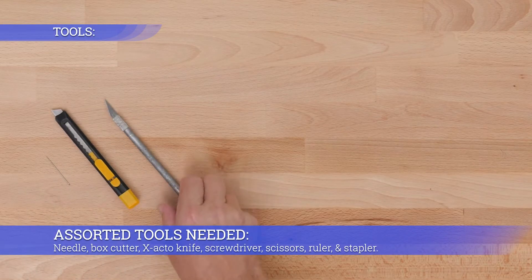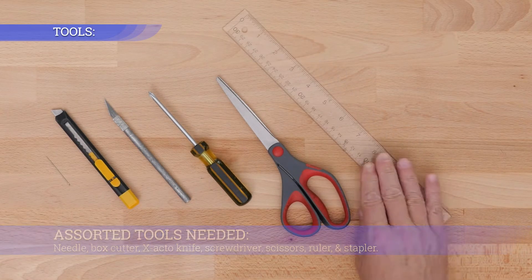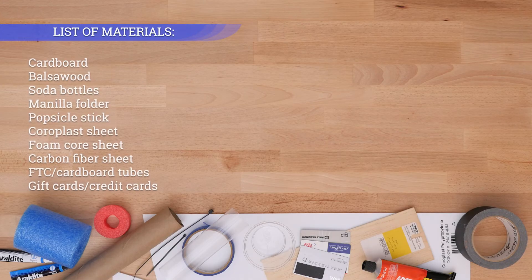Assorted tools needed: needle, box cutter, exacto knife, screwdriver, scissors, ruler, and stapler. See the list of materials above.